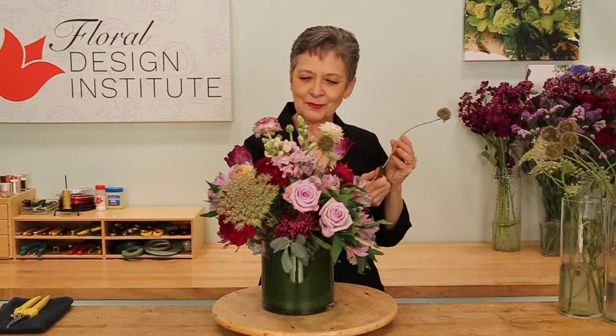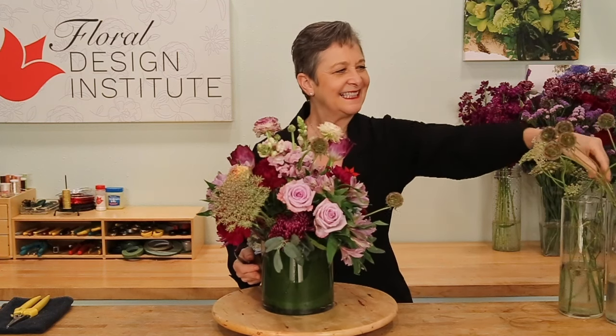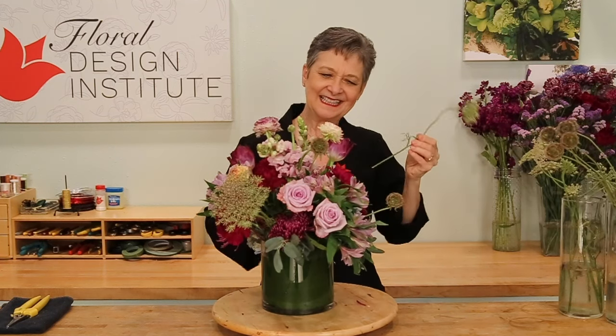Turning it, checking that it looks good from all angles, adding more texture, letting it come out nice and full, and fill it in until it's perfect. The classic base design, updated for today. New materials, new mechanics, using flowers as their own support system. So much texture, so much interest — all quite easy, once you know the professional techniques.